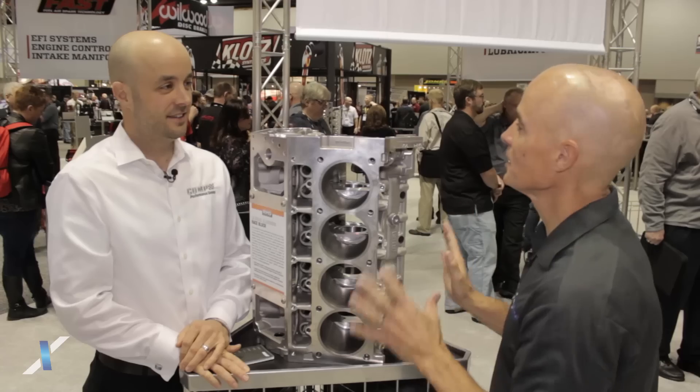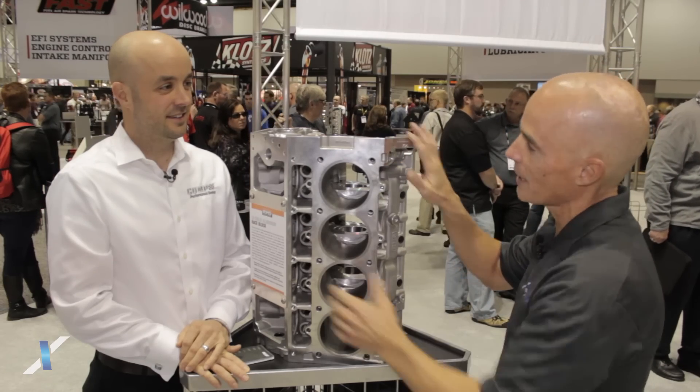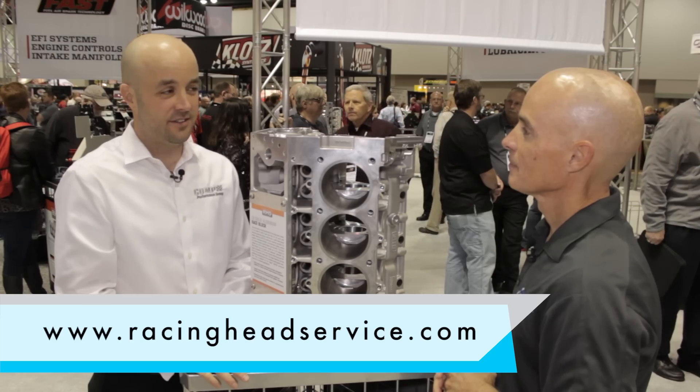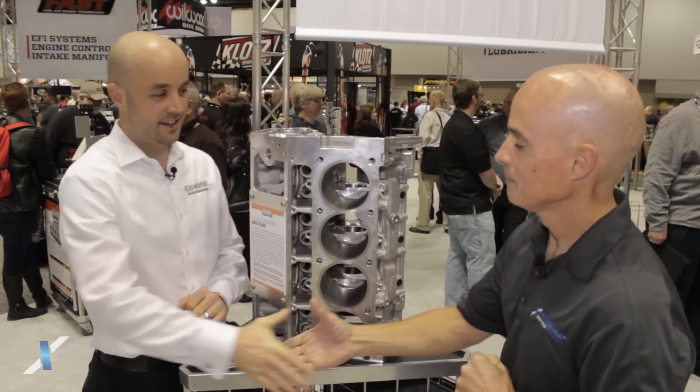Now we know RHS makes lots of different things in addition to this block. Where does someone go to get all the information about RHS products? You go to racingheadservice.com — you can see it all there. Thanks Brian.